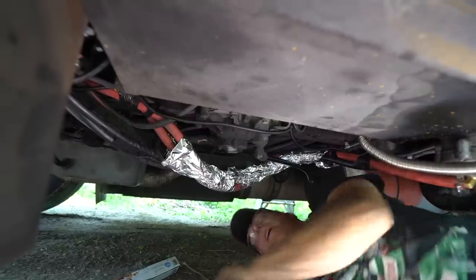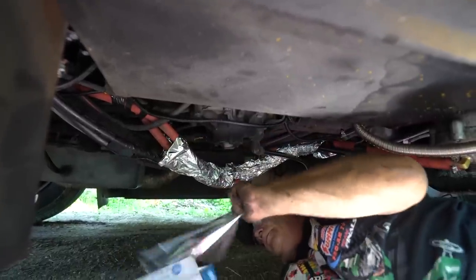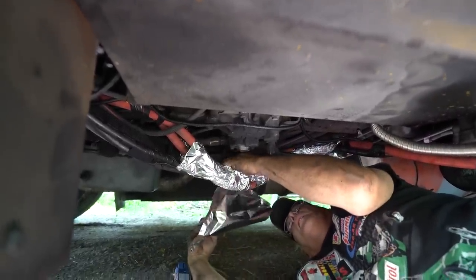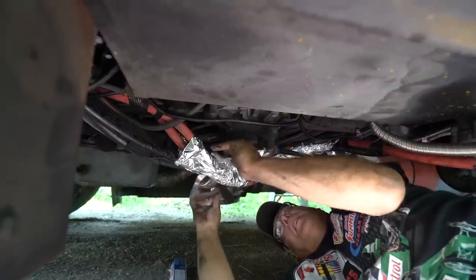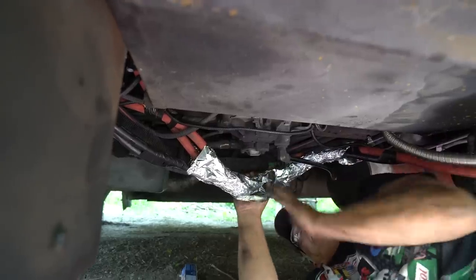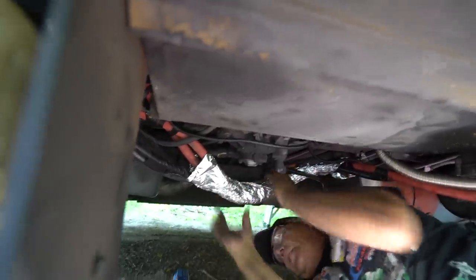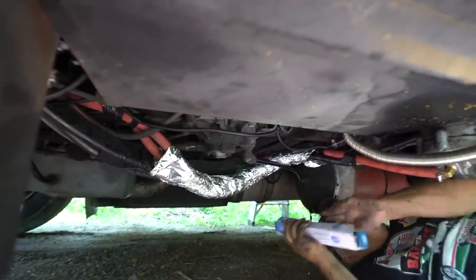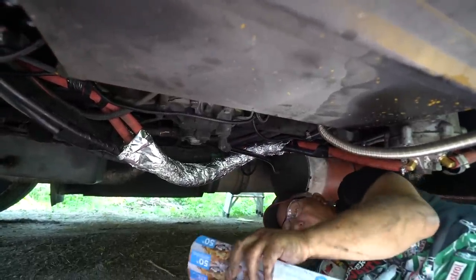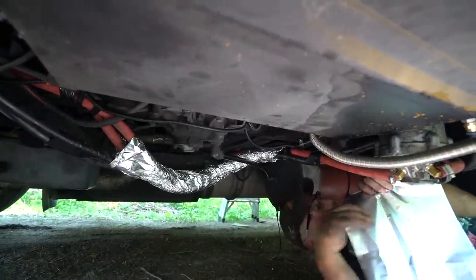This is the heavy-duty, high-tech, really expensive aluminum foil from Walmart — the $2 Walmart stuff. So it doesn't have to be the most expensive stuff, it just keeps all that heat in there. The only problem, like I told Jack, is he has to check his hoses to make sure they don't dry out — because they're going to dry out that rubber hose, they're going to get real hot. It's going to make it really, really hot.